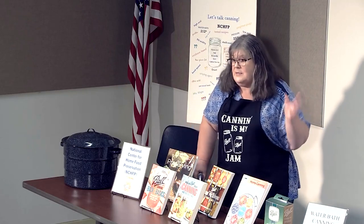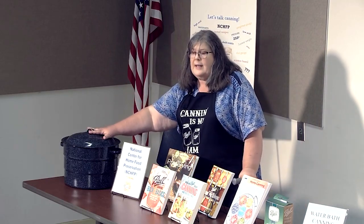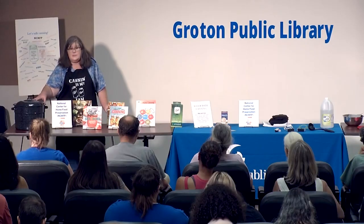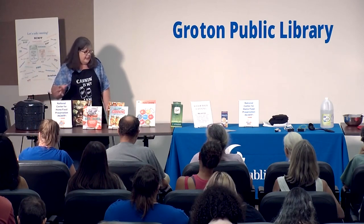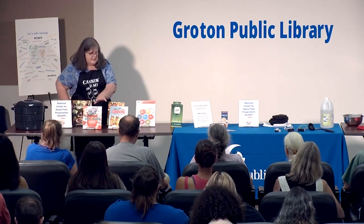You don't have to have fancy equipment. A new water bath canner with its rack is about $25 at Walmart. It's not a huge investment — you've got to have a pot you can cook in, you start with jars, and you get a safe recipe.